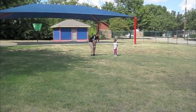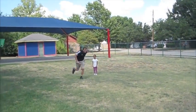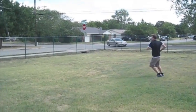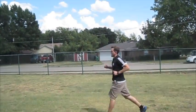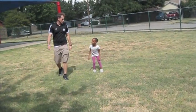All right, so on this one we're going to do the run. All you're going to do is when I tell you to go, you're going to run like this, and you're going to run back when I tell you to go. Okay, so you can do it. All right, let's see — ready, go.